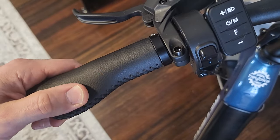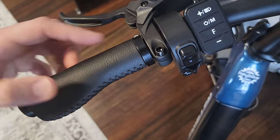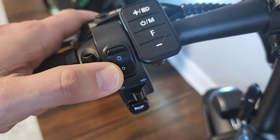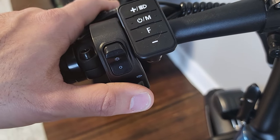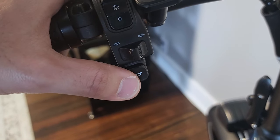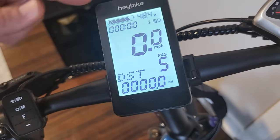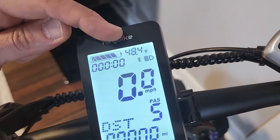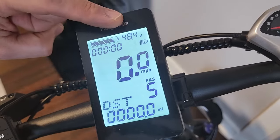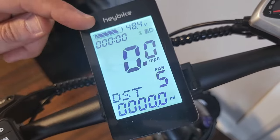At the top we've got nice-feeling faux leather grips, locking from both sides. Down here we've got a couple of controls. You can use this switch to turn the lights on or off, and of course you have turn signals on this bike, which are a very nice feature. Horn button at the bottom. Here's the display — a very simple and minimalist design. I really like that they show you the voltage of your battery. Thank you Haybike for that — this is a very accurate way to tell how much power you have left versus a battery bar.